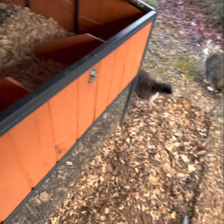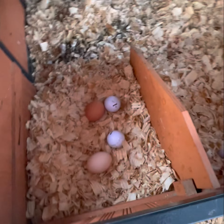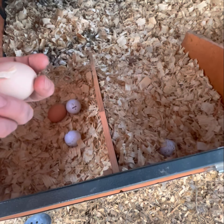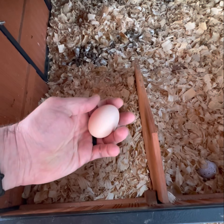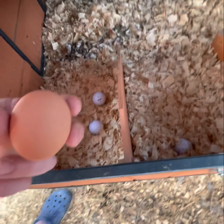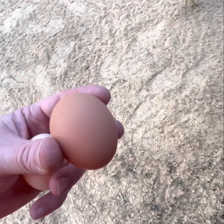We haven't checked for eggs yet. We have two eggs already this morning. That appears to be Hazel's, and this one is definitely one of the goldens — it's got the little tiny brown freckles on there.